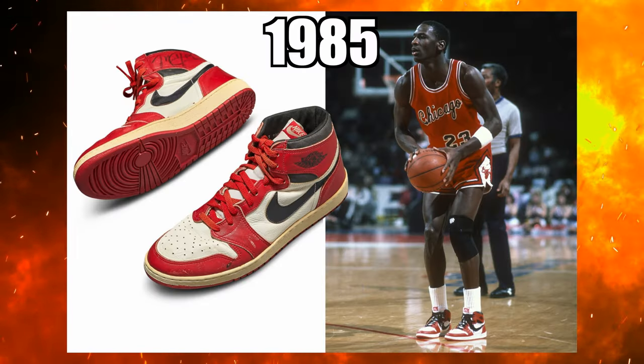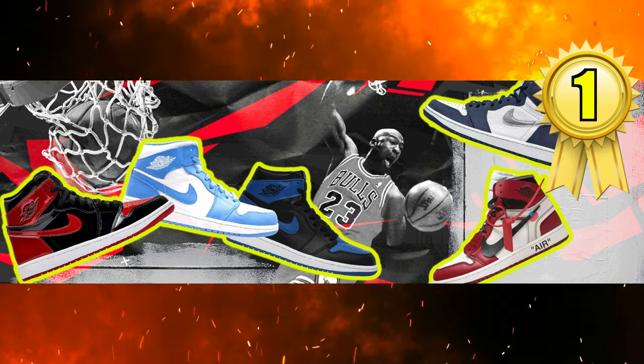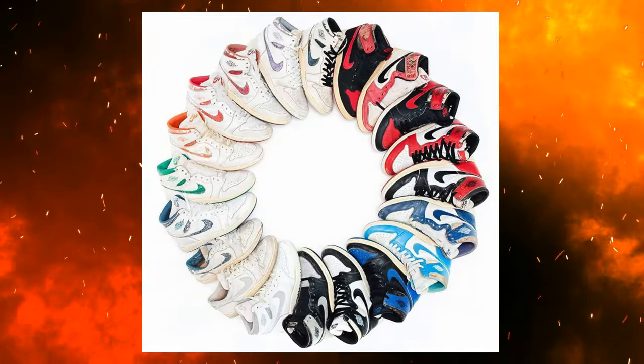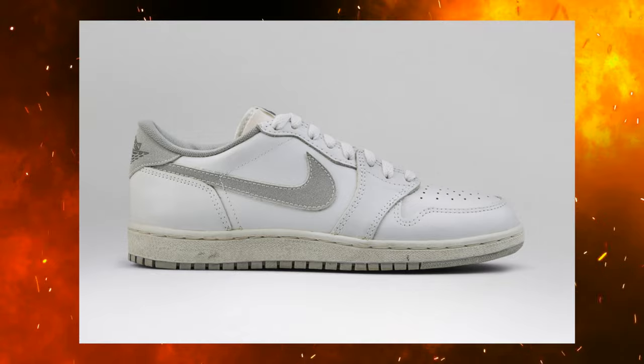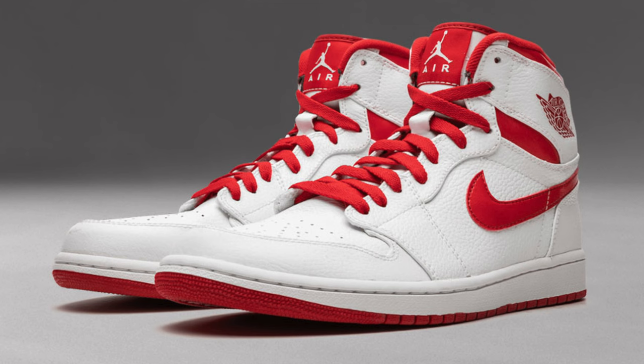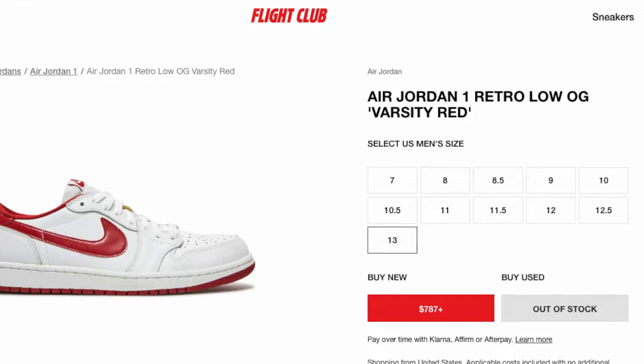Back in 1985 the Air Jordan 1 hit the market and eventually became one of the greatest sneakers of all time. Nike released the Air Jordan 1 in high and low top versions — 16 high top versions, two KOs, and two low tops. We never saw the metallic red in a low top cut, only the high tops. Over the years we saw retro iterations, like the 'Do the Right Thing' ones back in 2009. Six years later in 2015, the Air Jordan 1 Low came in a white and metallic colorway called the Varsity Reds.